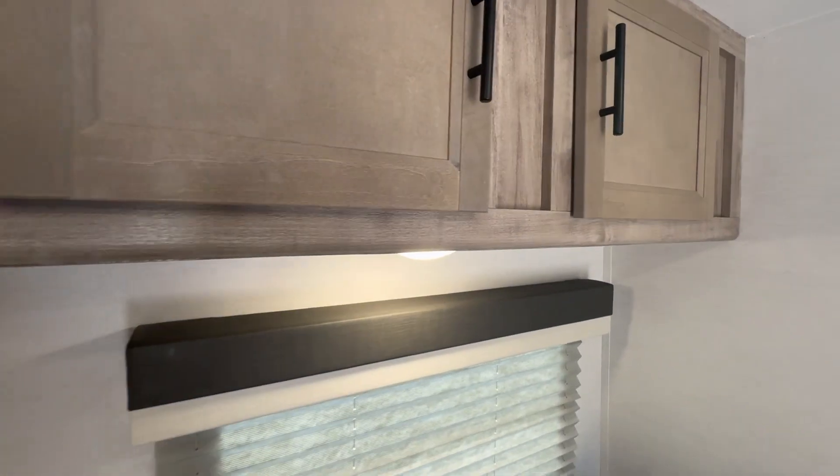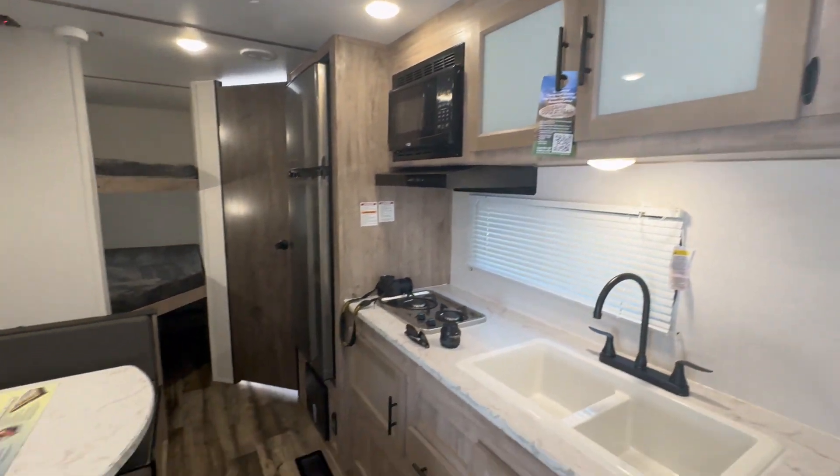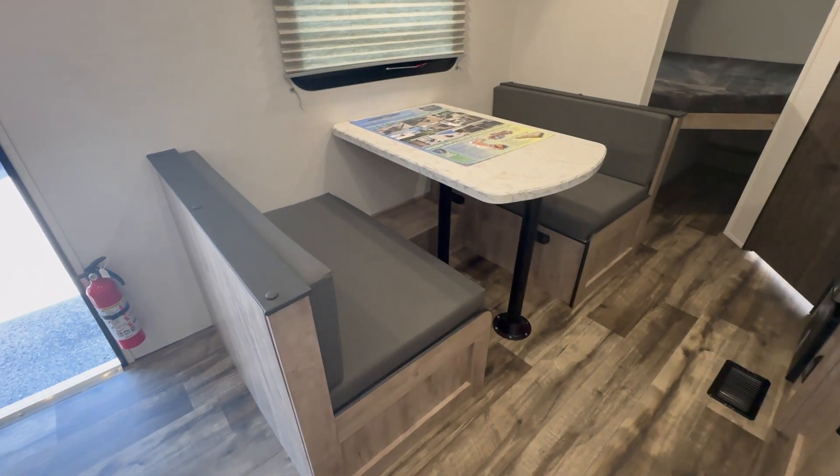The dry weight on this is around 5,500 pounds. Fully loaded with all your stuff in it, it can hold up to about 2,800 pounds, so you're looking at around 7,100 pounds ballpark.